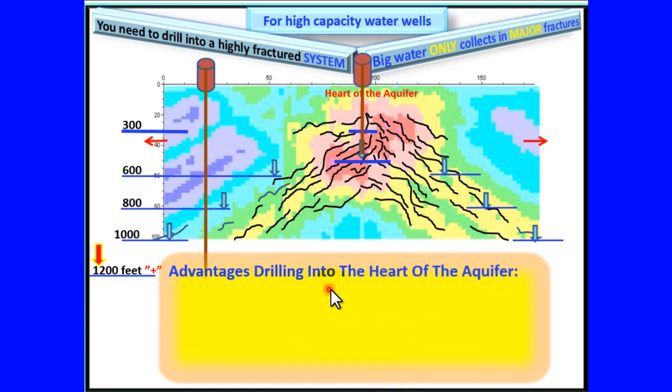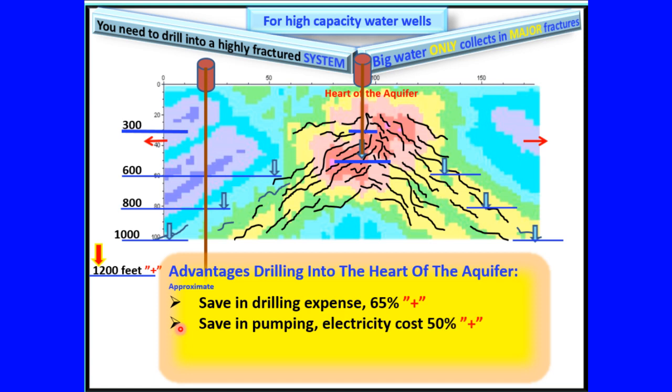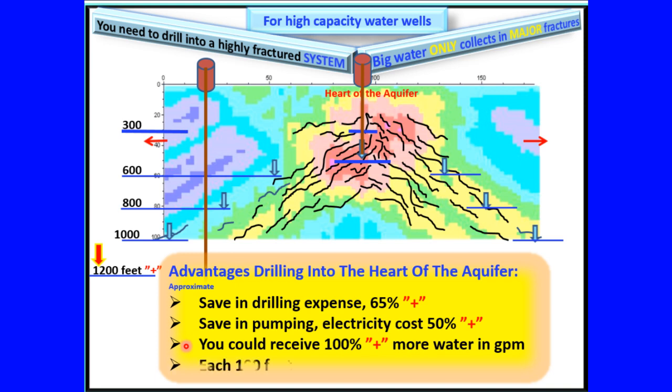Advantages of drilling into the heart of the aquifer: Save in drilling expense — 65% plus. Save in pumping electricity costs — 50% plus. You could receive 100% plus more water in gallons per minute. Each 100 feet not drilled, you save $2,500 plus.